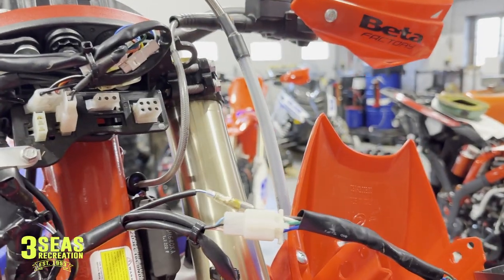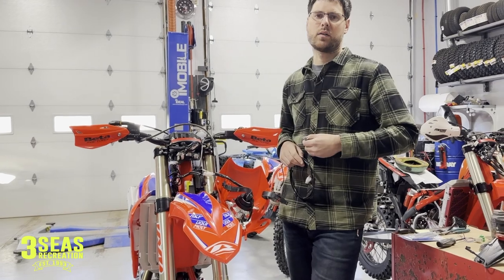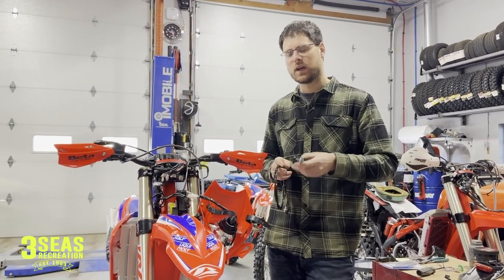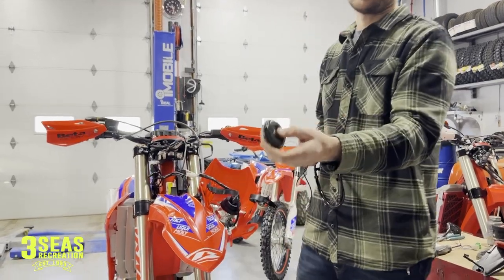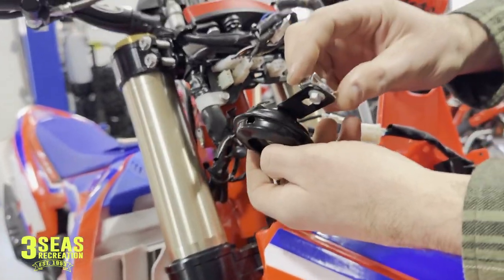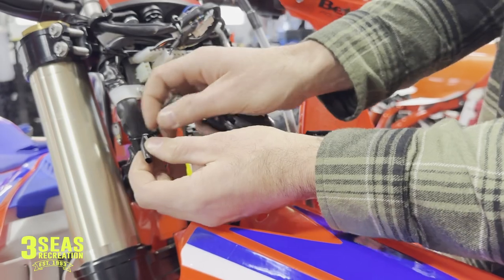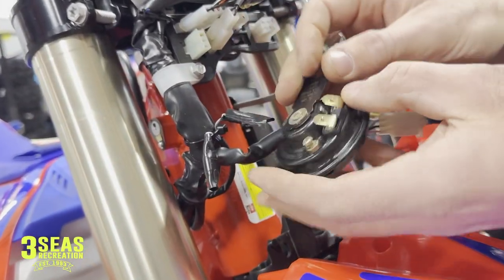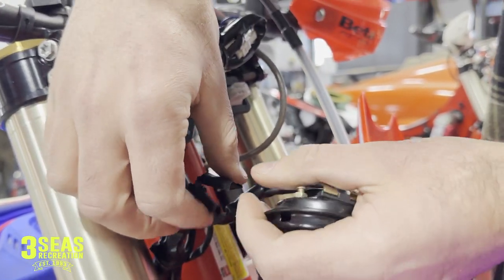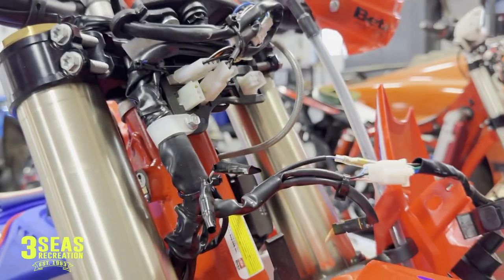Pretty much any connector you can find on this bike, I want you guys to grease it. For our build, this is going to be a race edition model — we're not going to ride it on the road. So if you bought an RS model, you might not want to do these next couple things. What we're going to do is remove the horn. It's really simple, placed right here. We unscrewed it and took the whole clip right out of the assembly. It had two connectors going into the back side, and I like to electrical tape those separately — we do not want to pinch those together and tape them.